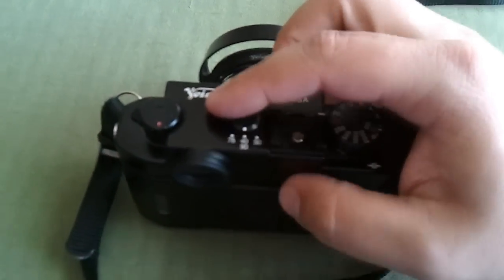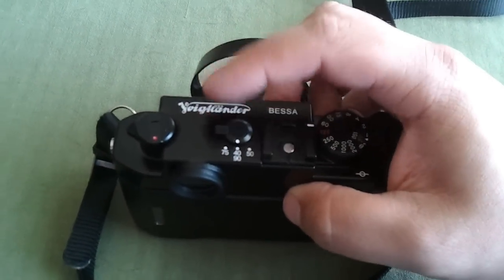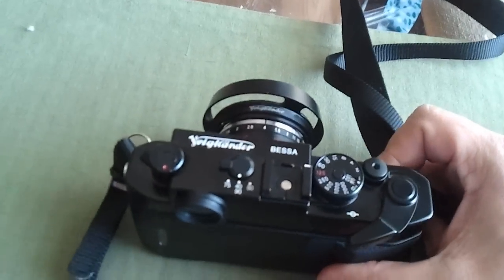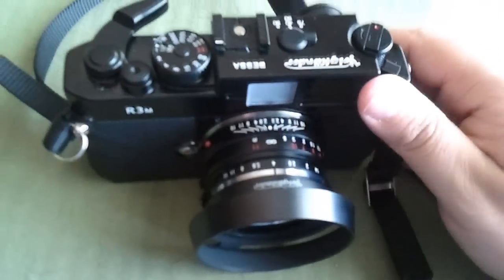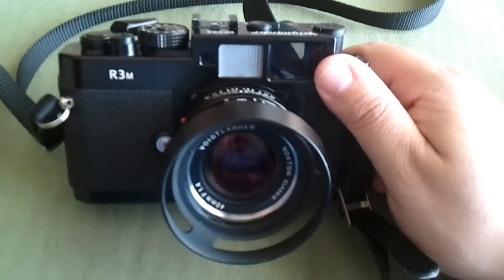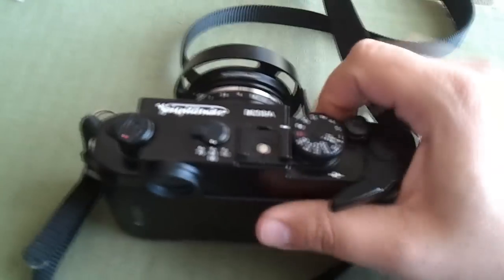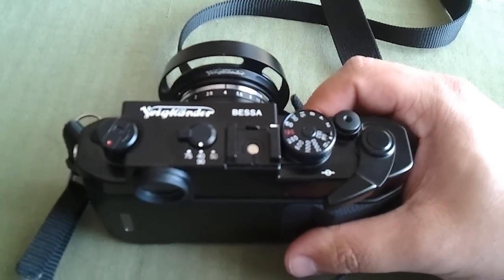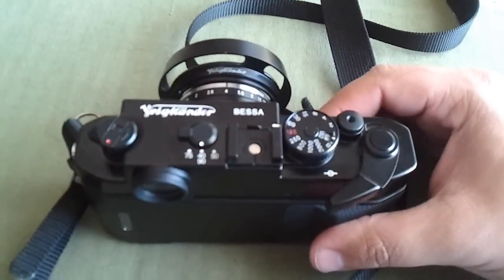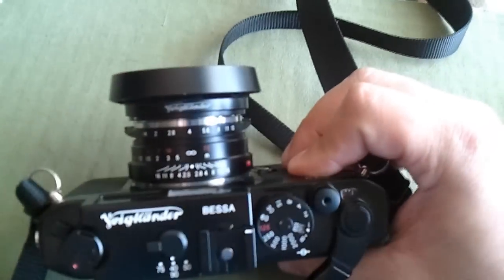Right here you have the 40 and 90, 50 and 75 frame lines. They are adjusted manually via the switch — they do not come up automatically when you put the lens on, which some people don't like. I don't see it as a big issue. Just don't forget, and it's very difficult to forget, because the 40 always has the 90mm frame lines in the center. I've never accidentally left it wrong.